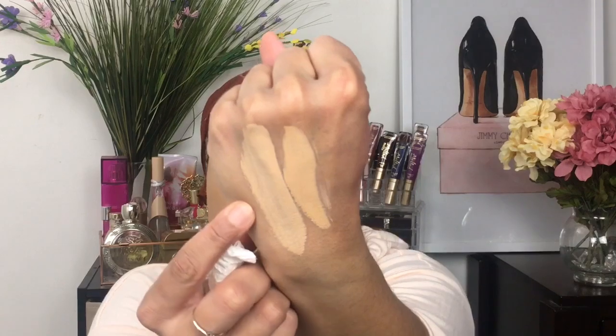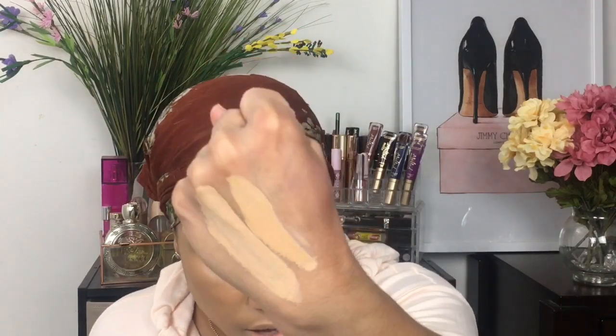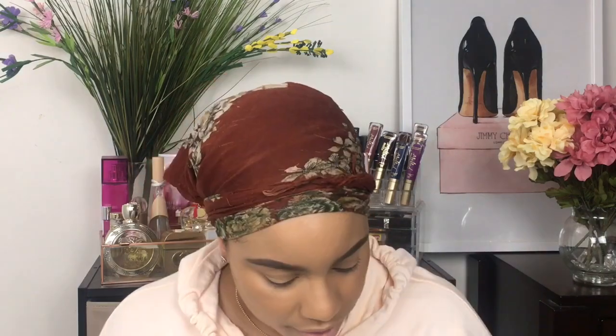I'm going to go in with the Milk Flex Concealer. I have two samples here — I got them from Sephora. I have them in the shade Medium and also Medium Beige. I'll swatch them so you can see the difference. These are medium to full coverage concealers. I think I'm going to go in with Medium Beige, and then if I feel like it's not light enough, I'll go in with Medium.